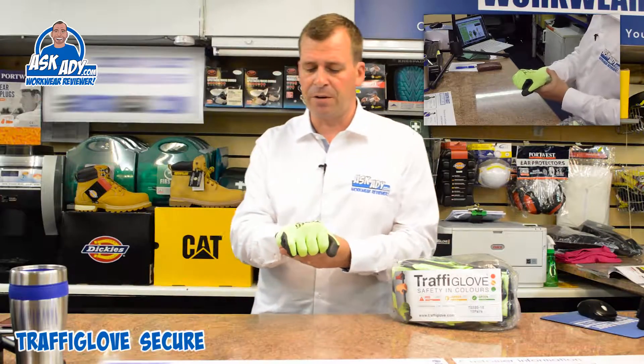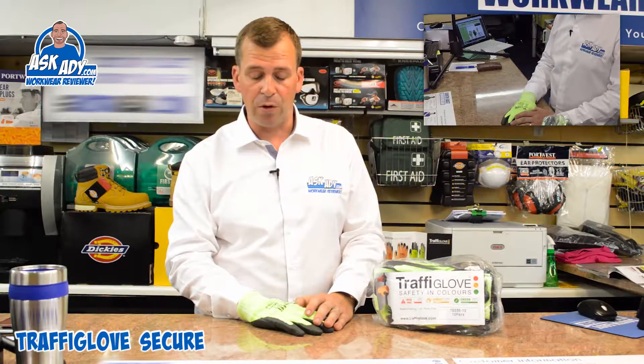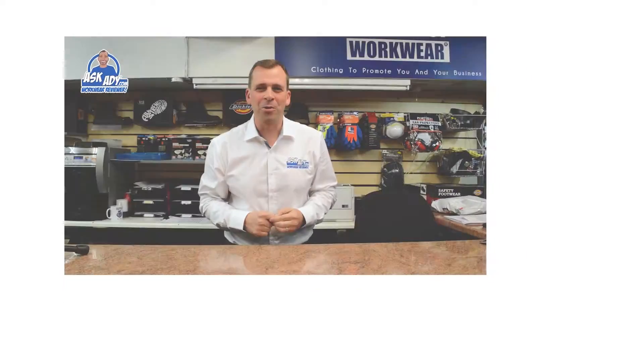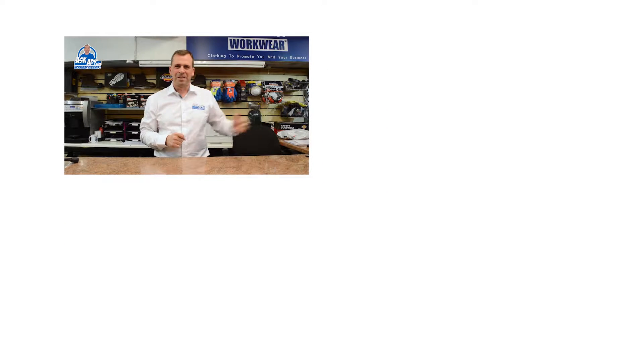This is the Traffiglove Secure. It comes in packs of 10 and it's a really, really good general high cut protection glove. For more great reviews, blogs and free stuff, visit askady.com. To subscribe to our YouTube channel, click here, and for more videos, click here.